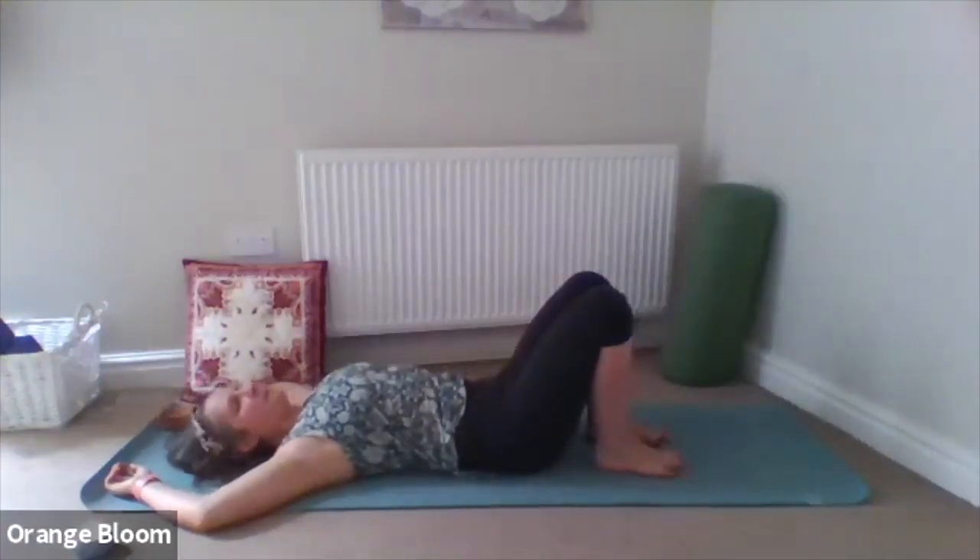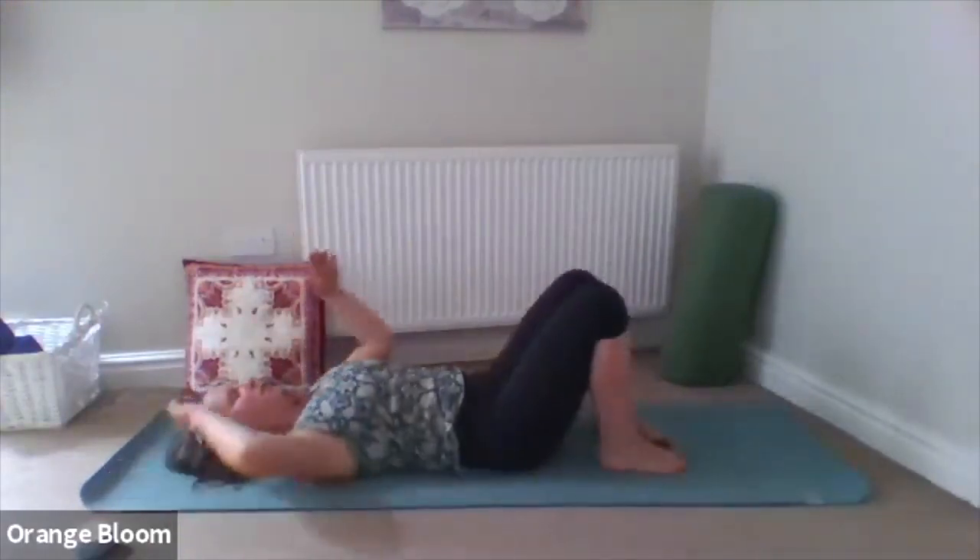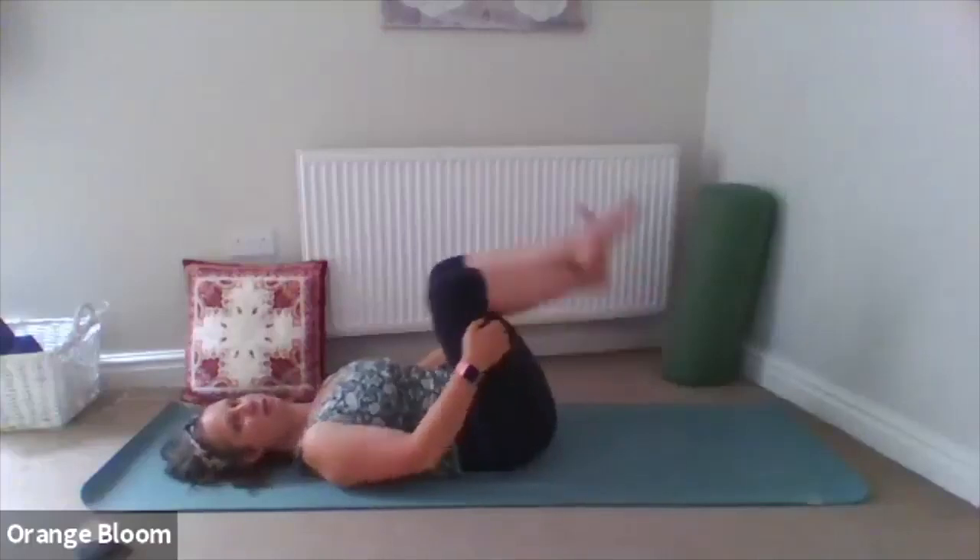We're going to come up to sitting. You can either roll over onto the side and push yourself up, or you can cross the ankles and rock yourself up — really depends on energy and body today. We're going to come to a cross-legged position with the right leg in front of the left. Sitting lovely and tall, body and spine lengthening up to the sky with the crown of the head lifted. We've got a cat photobombing — a Zoom bombing — so I will kick him out of the way if he gets in the way too much.